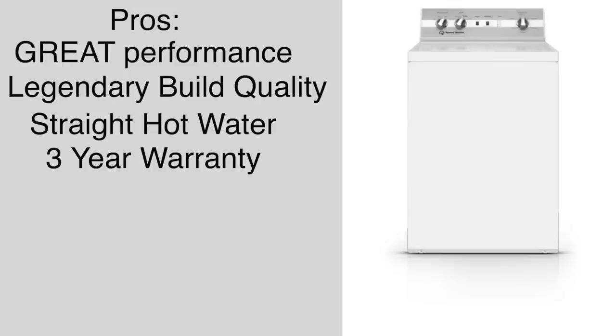The only warranty better is the Maytag commercial with a five-year parts and labor warranty. The things I don't like about this machine: it costs $1,039. That's a lot of money for a washing machine. It's not that I feel it's too expensive — I just feel like it's not quite worth it. $1,039 should get you a lot of washing machine, and I could see paying $800 or $900, but four figures — I'd have to sleep on it.